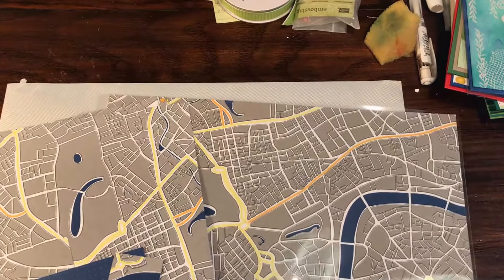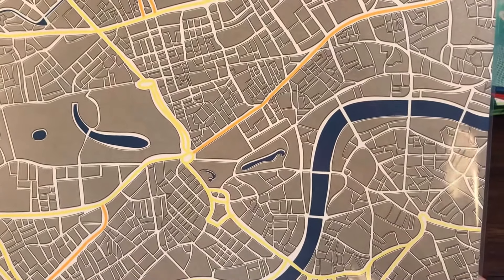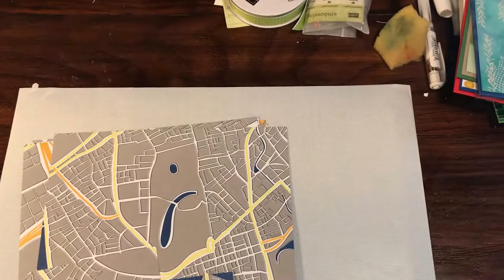Hey everybody, Rachel here from RatesTheStamper.com, and today I'm going to be sharing another designer series paper with you. This is called Best Route, and it's in the new catalog with order number 146897. It's $11 US and it has some gorgeous colors.